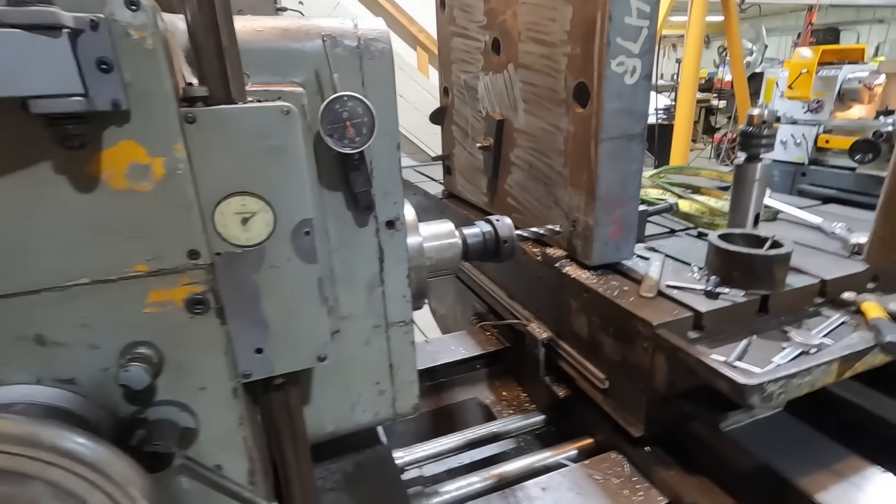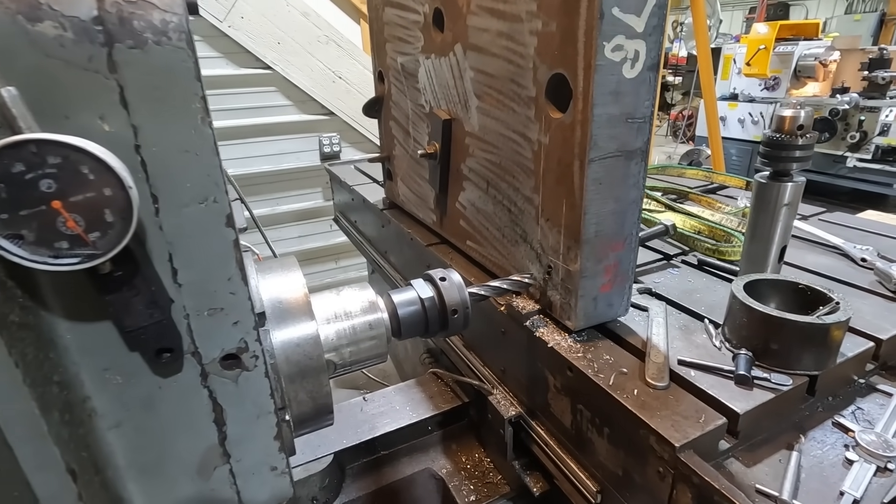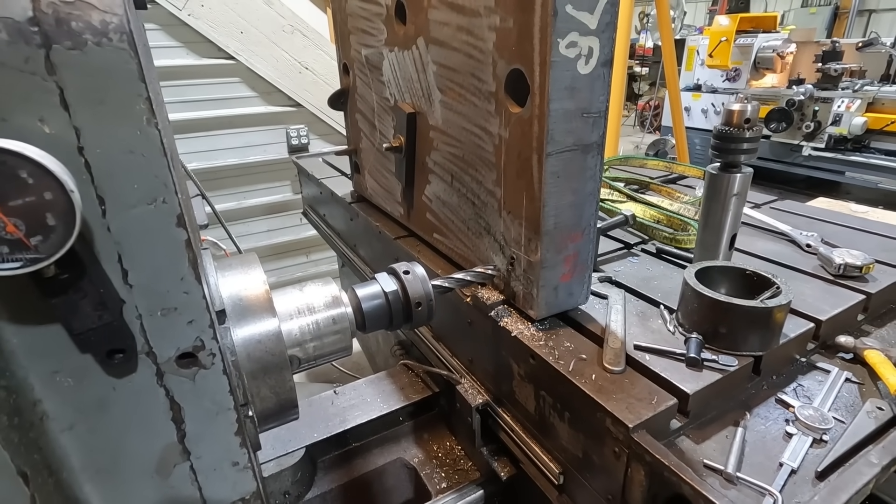We'll get this started. I got it set up for feed on the spindle — we're going to feed it about three thousandths per revolution just to see how it goes and see what it does.